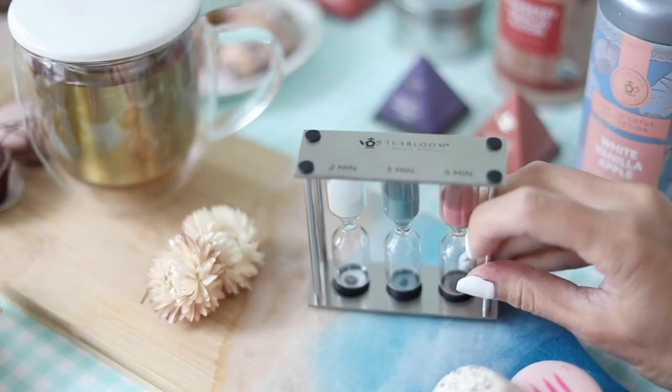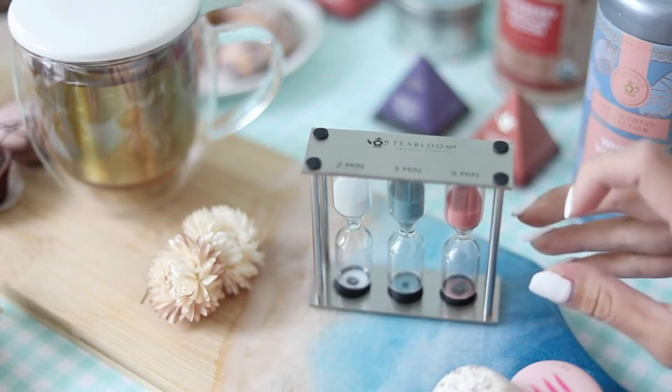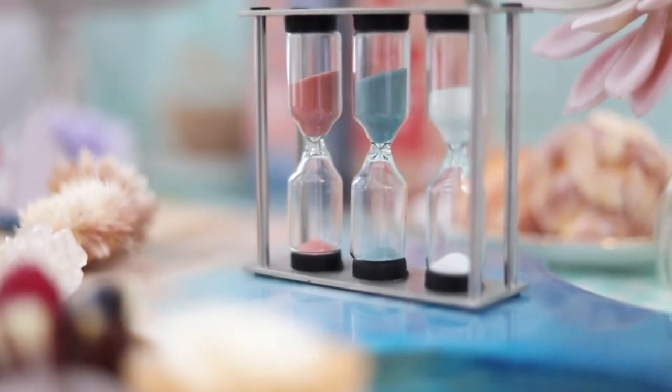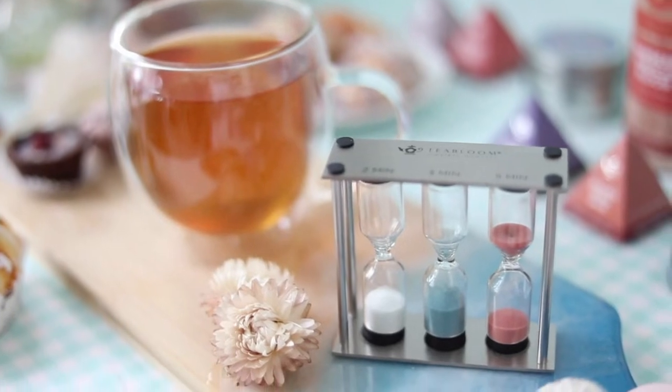The trio tea timer includes three hourglasses: two minutes for light strength teas such as white and green teas, three minutes for medium strength black or oolong teas, and five minutes for full strength black, oolong, and herbal teas. Enjoy the perfect cup of tea with the trio tea timer.